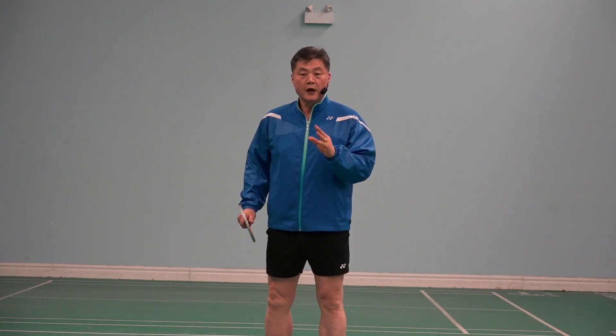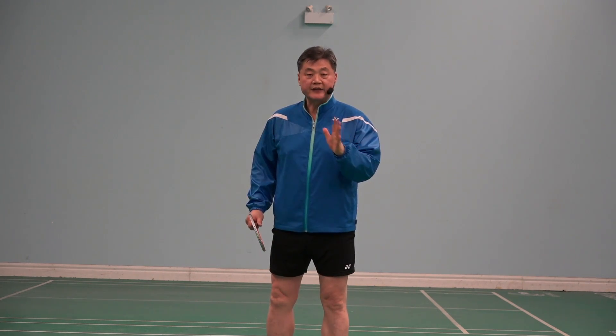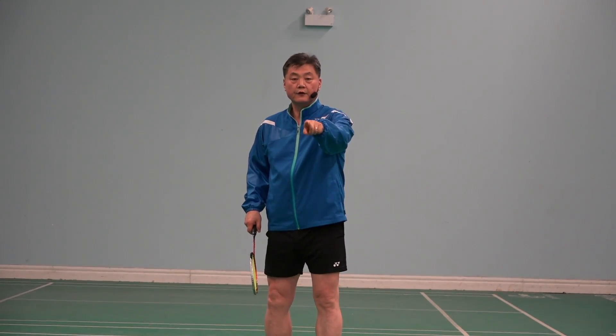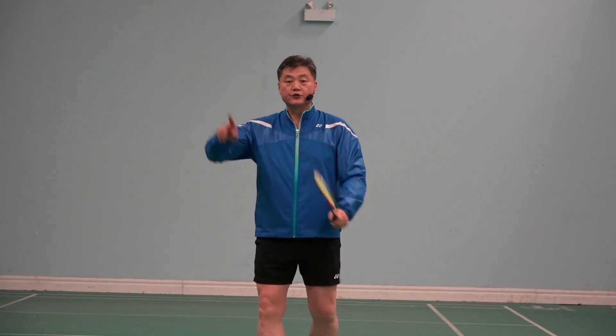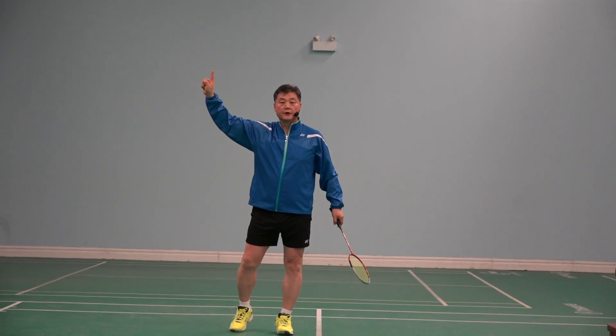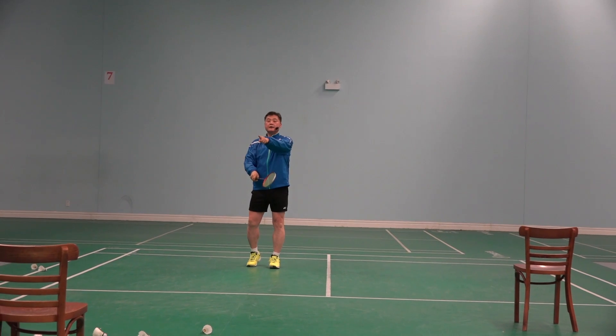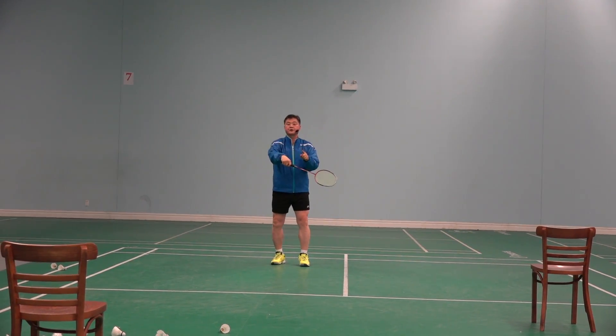This is a very good practice for developing players' deception as well as accuracy. The coach or feeder feeds from there to this corner, and players have a choice of hitting a straight clear or a cross drop shot.